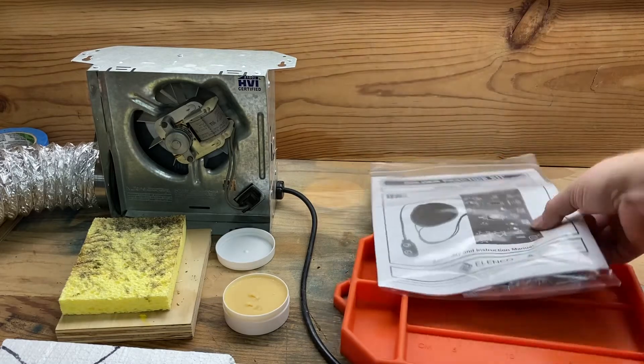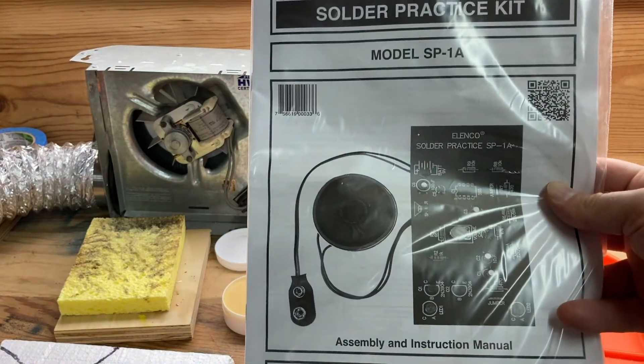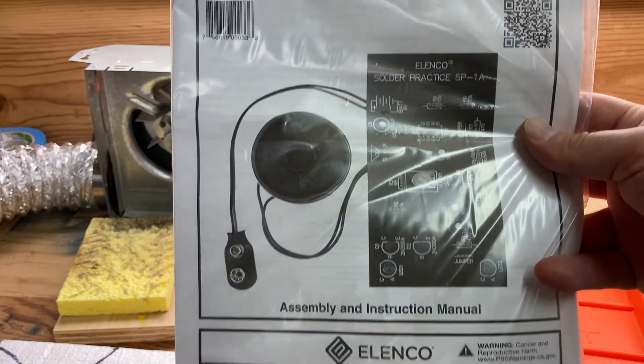Today I got a better kit, an actual training kit. It's an Elenco model SP1A. I'm going to put together this — it's kind of a sound or alarm kit.